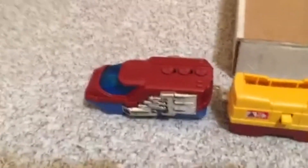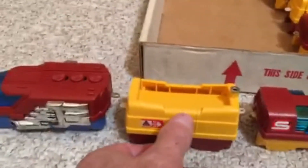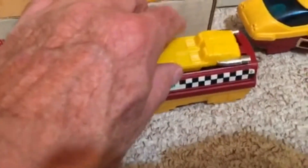I decided to look and see if I could find the rest of my Remcos. These are the freight sets. This would be a log dump, which would dump the car out. And this is a box car — the door is open. And this was a Racing Team car; that little car comes out. This is a red engine.